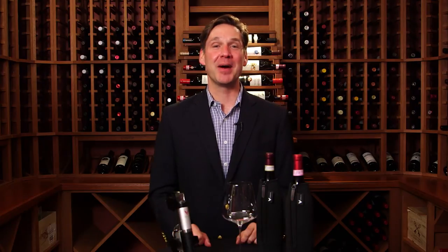Hello, my name is Greg Landbrecht. I'm the founder and inventor of Coravin and I'm here to speak to you today about how to pour vintage wines with your Coravin system.